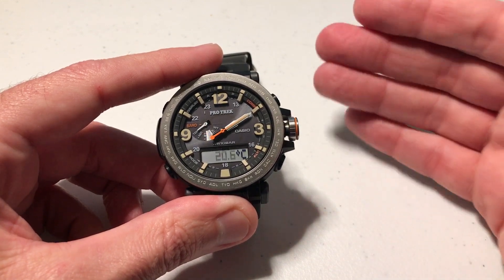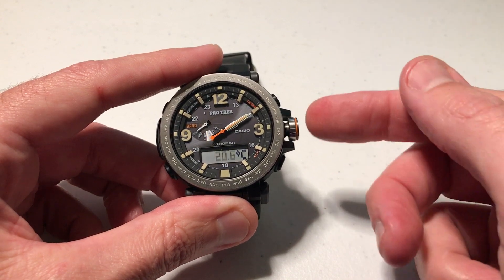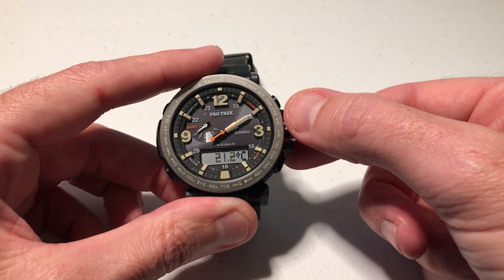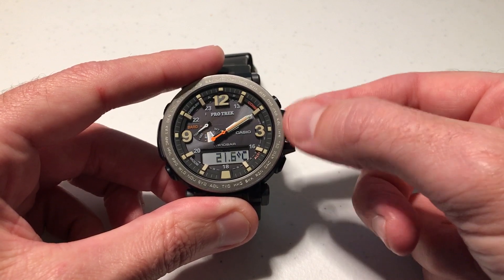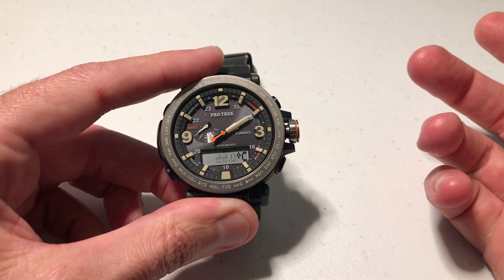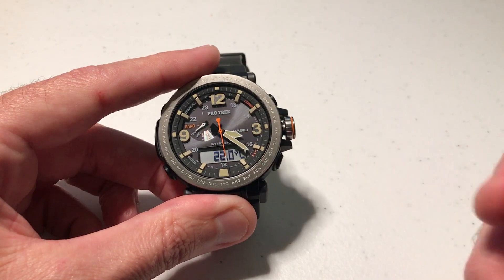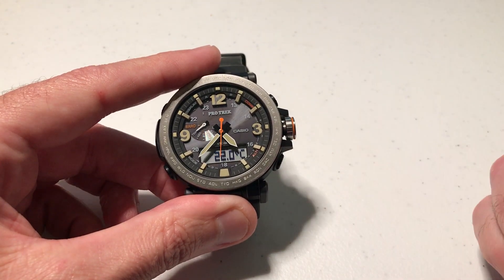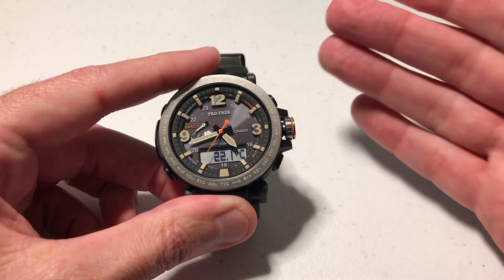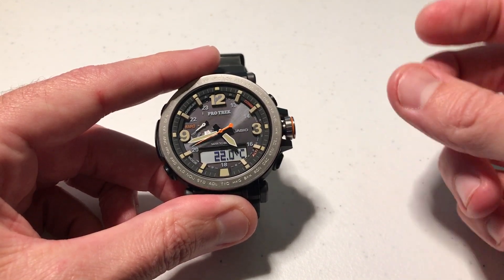You can set it, and if you ever want to you can also reset it back to the factory default. Just for kicks, let's go ahead and adjust it — I'm going to go up to 22 degrees Celsius. Once you have it adjusted the way you want, all we're going to do is push the crown in and we've successfully made the change to our temperature sensor. You would then want to wear the watch, take a look at it, and make sure that you've got it accurate. Then again you could follow those same steps and adjust it accordingly.